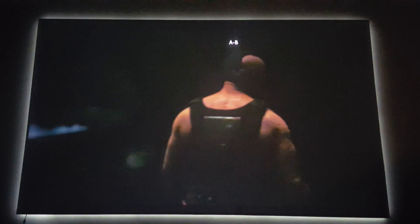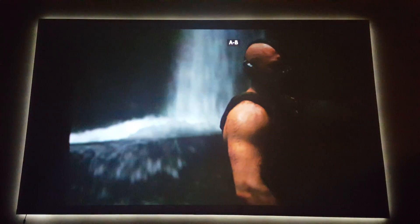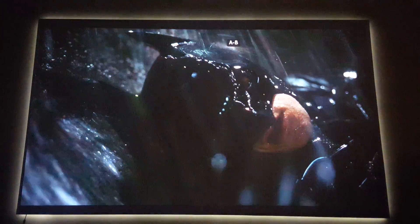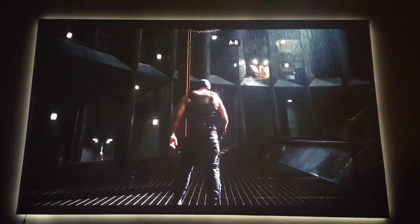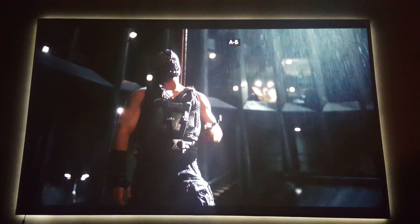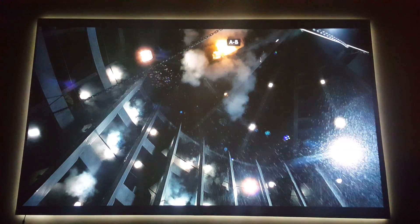Some things I noticed while calibrating after the update: the color wheel syncs faster as it spins up. I noticed no rainbow effect (RBE) on my unit. The sound stage is much truer, though that doesn't count for me since I run everything through my sound system. The colors look amazing — less digital and more natural with an analog touch.